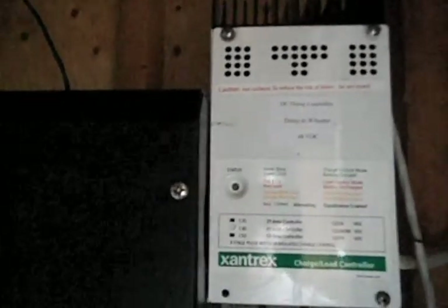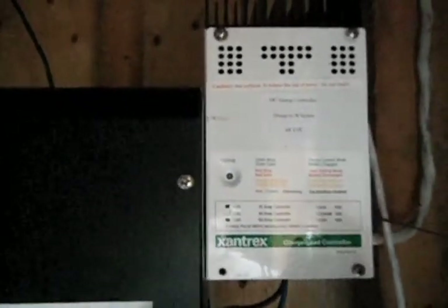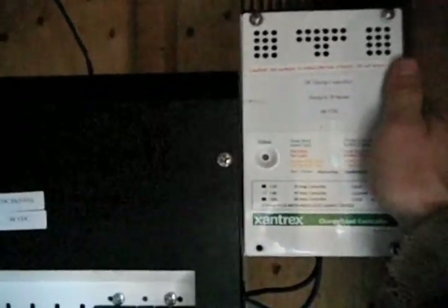Up here we have a very important piece of equipment. This here is called a dump controller — a DC dump controller. Remember, the alternator doesn't have a regulator. We took the regulator out, so there's nothing there to control how much power is put into the batteries. It could overcharge the batteries, but we don't want that, so we have a dump controller.